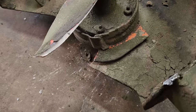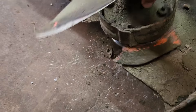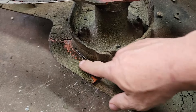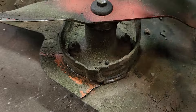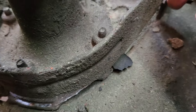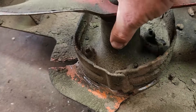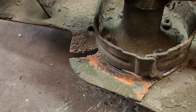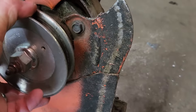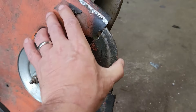We got the deck off the lawn tractor and flipped it upside down. That piece I thought was missing right here is actually attached to the spindle, so it was just tucked up underneath. What we're looking at under here is that this piece is broken loose — it's obviously broken on the top. We can see that it actually broke here and here, so this whole thing is broken loose.